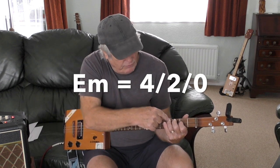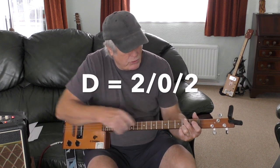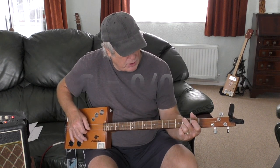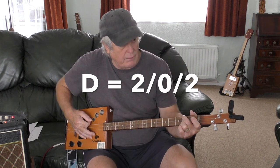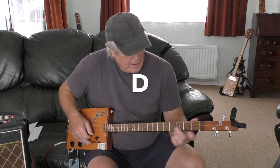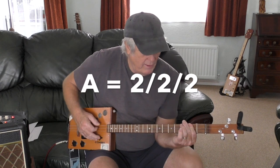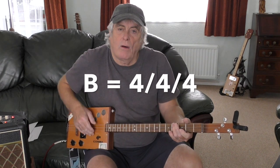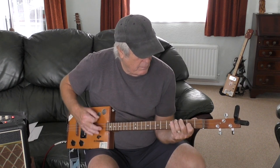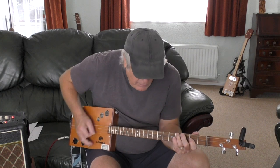D is: top second, bottom second, middle string open. G is all open. Back to the D: second top, second bottom, middle. Then it's E minor again, then D, G, D. Then A is all strings second fret, and B is all strings on the fourth fret - and then back to it.